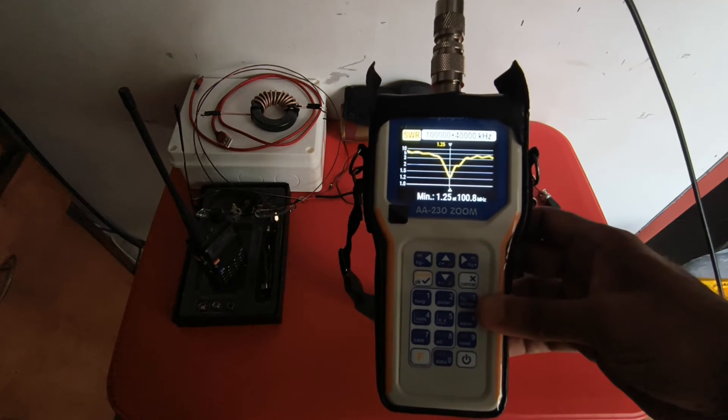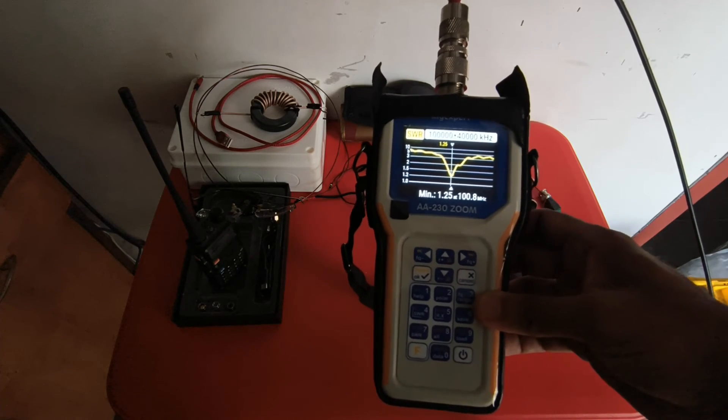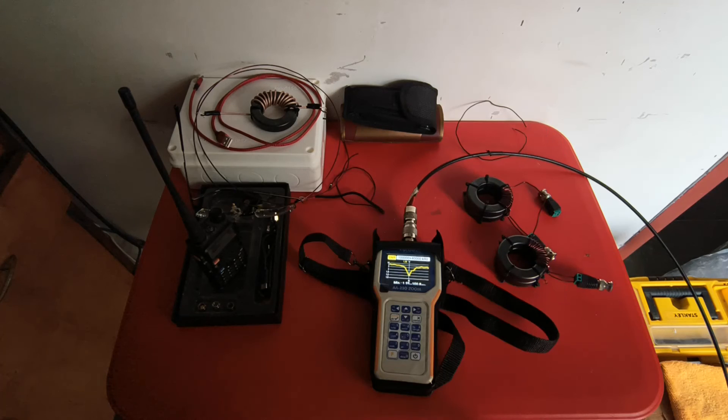So this is how you can use the SWR2Air feature of the RigExpert. I hope you liked this video. Please consider subscribing to my channel — it gives me great motivation to come out with such videos. Press that like button. Until next time, 73s. Bye bye.